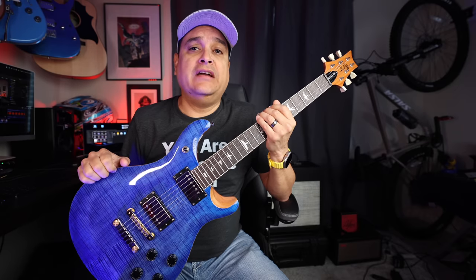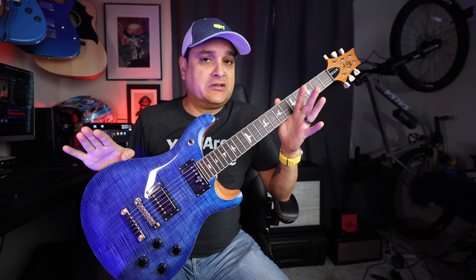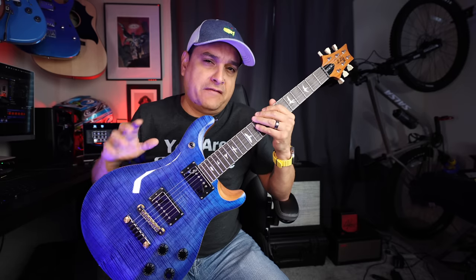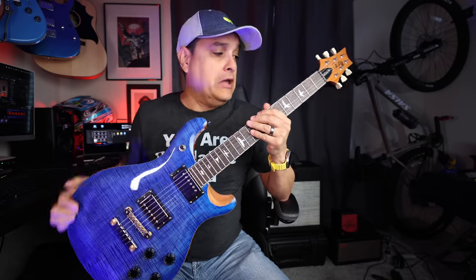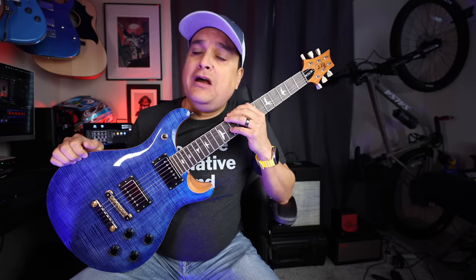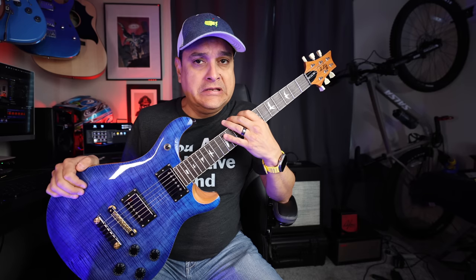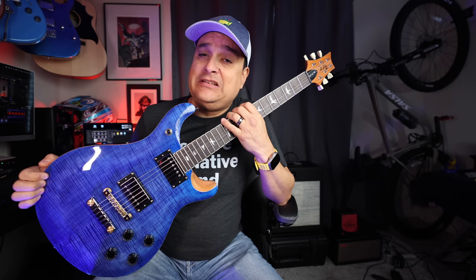Overall, this thing is a hit. The scale length is unique and makes it really fun to play. The quality of the instrument is PRS quality. The pickups are fantastic. If you're not a big coil split person, you might just have to play with your amp settings and find a way to make that work for you. And it's got that unique PRS sound. At this price point, I don't know that there is true competition. The higher-end Epiphone Les Pauls are probably pretty cool, but they're heavier, the scale length is different, and workmanship? You'd have to hold them right next to each other. This thing is pretty hard to beat.